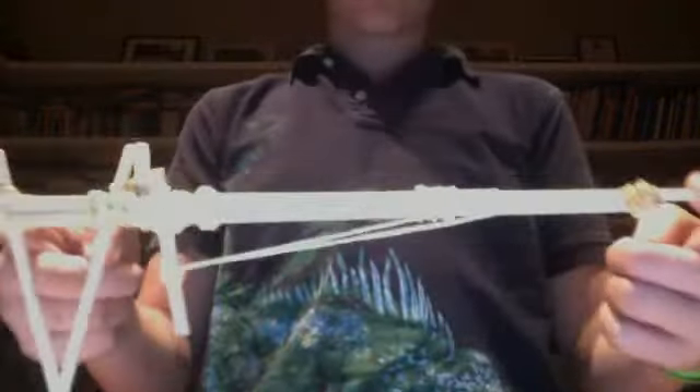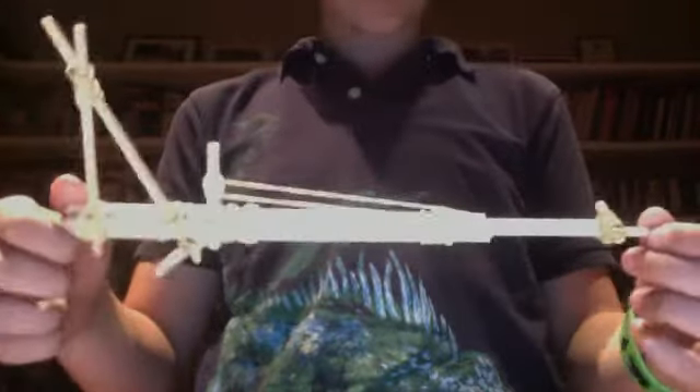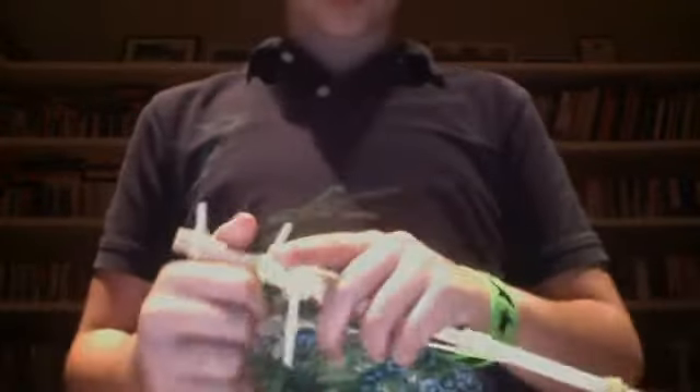Hey guys, my name is JohnDragonTamer and I'm going to show you how to build a 5 semi-automatic rubber band gun. This I built already, it's not my own. Please don't say I didn't invent it — I didn't. The original creators are OGCraft, you can look them up and there's a written tutorial on how to make this gun.